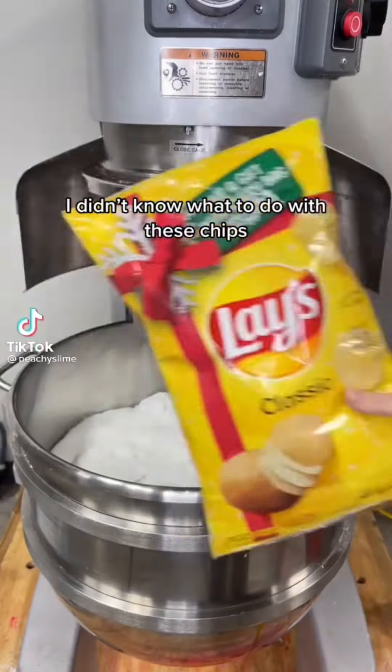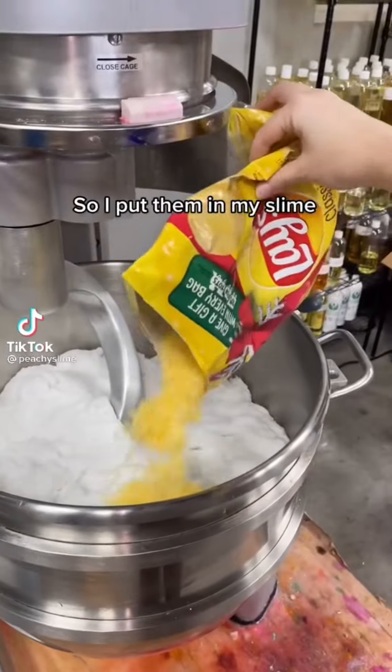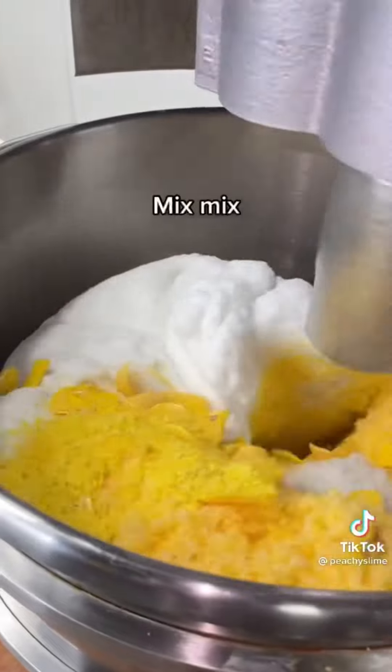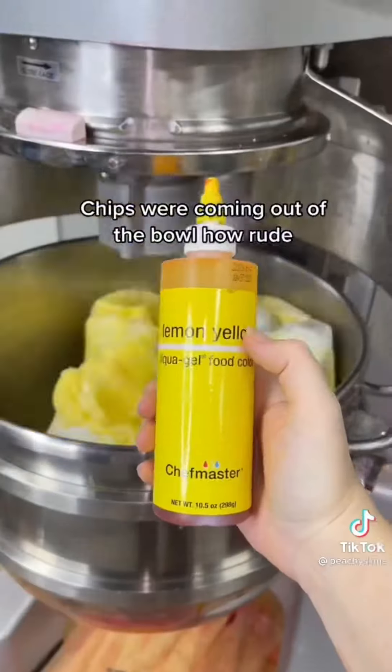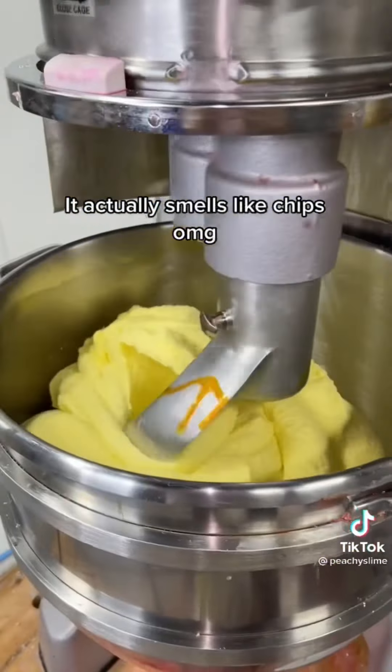Hopefully that helps. I didn't know what to do with these chips, so I put them in my slime. Crunchy chips slime! Adding in these cute charms for the aesthetic. Mix, mix. Chips were coming out of the bowl — how rude. It actually smells like chips. Slim G.